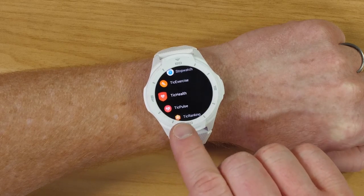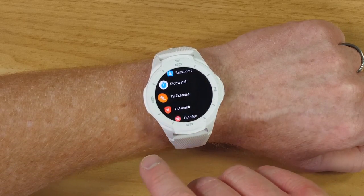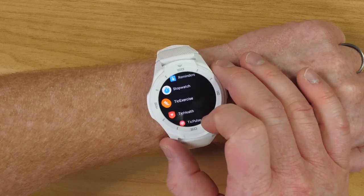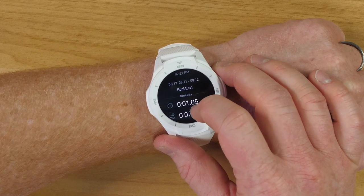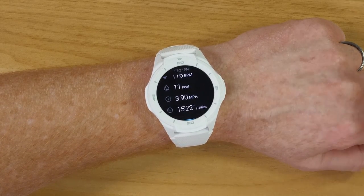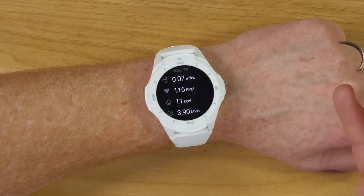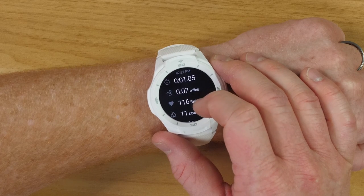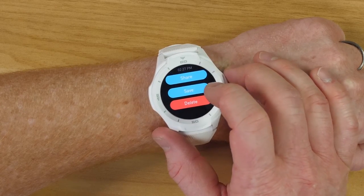One thing I really liked were the TicWatch exercise applications. You can use the Google Fit application, or go into the Tic exercise app which you can sync with the Mobvoi application on your phone to see all that information. In the Tic exercise app, I can see my last run — which was an auto run. Just like on the Samsung watch, if you are working out for an extended period of time it will automatically start tracking, and I noticed that the TicWatch did this after only about two minutes, where Samsung does it after about nine minutes. You can see calories burned, beats per minute, distance, and miles. You can share it, save it, or delete it.